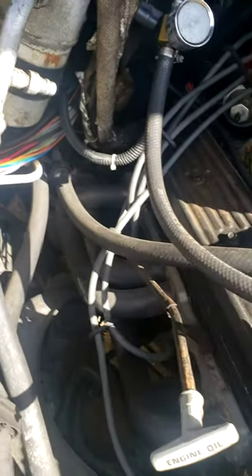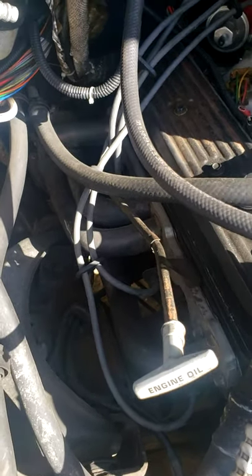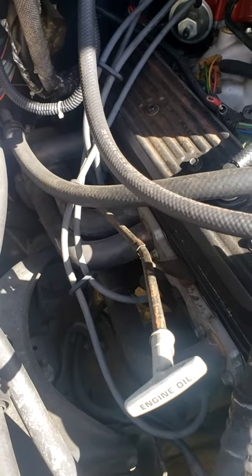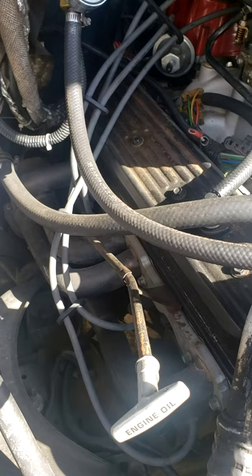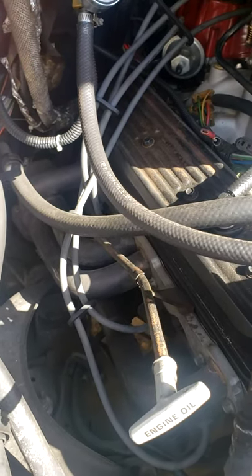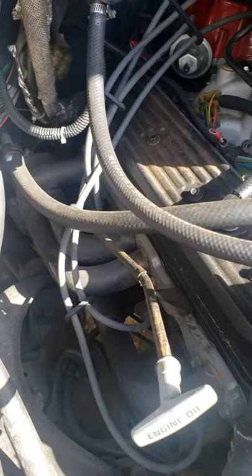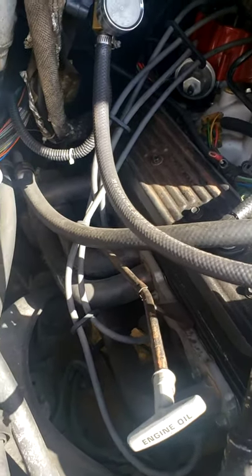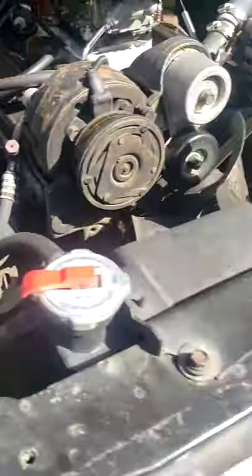I have an HEI distributor. I don't know exactly what size wires they are but just some wires from the parts store. I have the correct spark plugs in it for Vortec heads. If you put the other style spark plugs in, you normally end up getting the ground strap closed up by hitting the piston because they go too far into the head. So just make sure if you do a Vortec head swap, you put the correct spark plugs in.